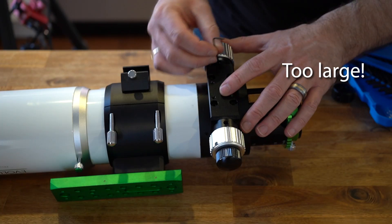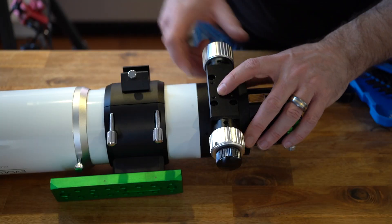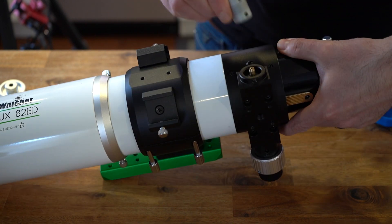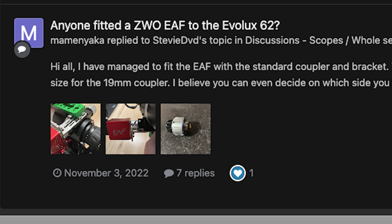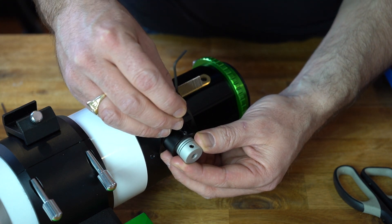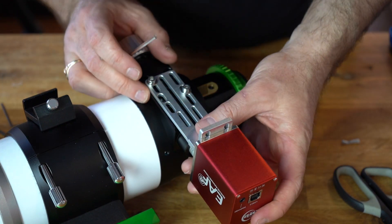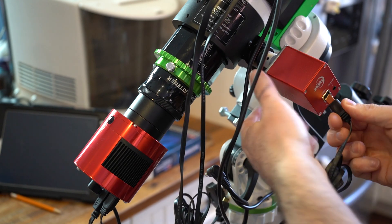For starters, the Allen wrenches that come with the telescope and the electronic focuser are too large for the screws and focusing knobs, so we had to go to Canadian Tire and buy a whole set. Taking off the main focusing knob, we realized the adapter doesn't fit on that side. Thanks to a post on Stargazers Lounge by Mammon Yaka, we learned there's a hole behind the fine focusing assembly that enables you to remove both knobs as a single unit — the opening on that side is large enough to fit the adapter. We tightened the adapter through the access holes and attached the electronic focuser with two bolts and two washers. There wasn't enough play for four bolts, but two should hold it fine.